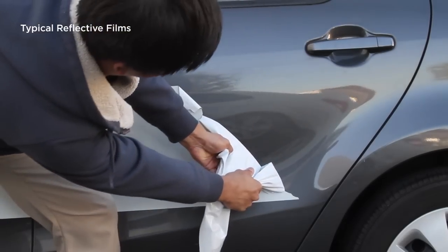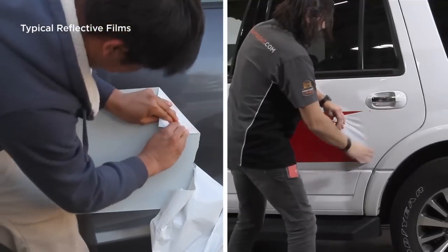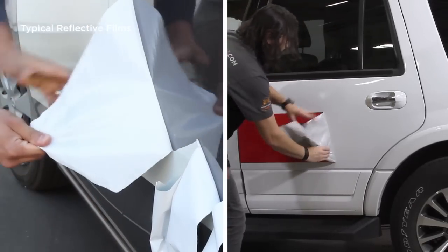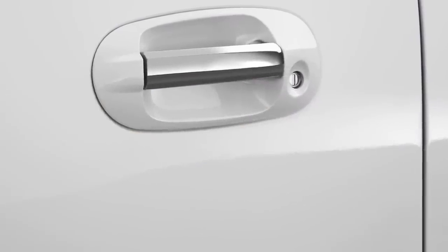Removing reflective graphics is a difficult and often messy job. Illuminite Wrap with Flight Technology requires no more effort to remove than any other premium pressure-sensitive vinyl film, and leaves a clean, adhesive-free surface behind. As you can see, applying reflective film doesn't have to be difficult.